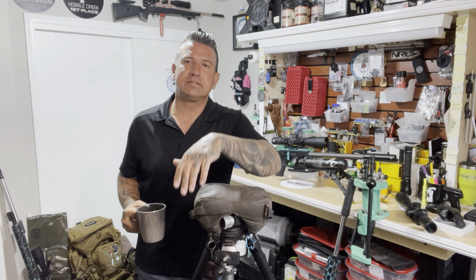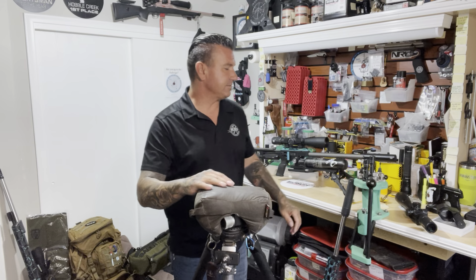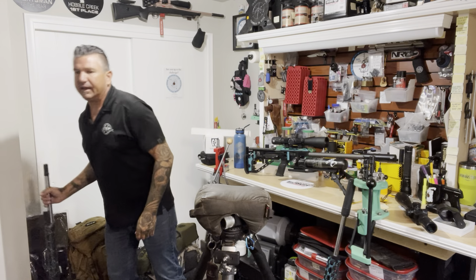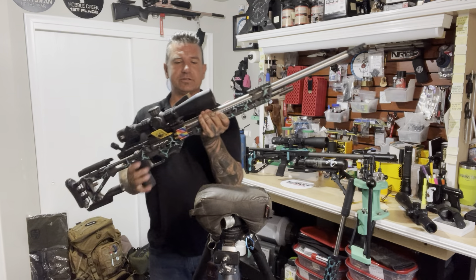Hey guys, today I want to talk about balance - and I'm not talking about balancing your crazy hobbies with life and work, because I wouldn't know a damn thing about that. I'm talking about the balance of your rifle system and how that relates to a barricade.